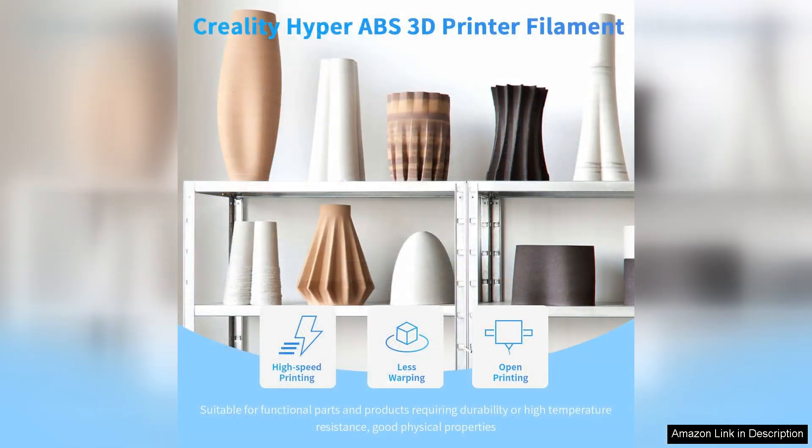Finally, the filament comes in a well-packaged spool, ensuring it remains tangle-free and easy to work with. Creality has done an excellent job of providing a product that meets the needs of the 3D printing community.